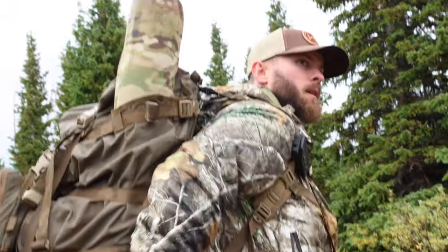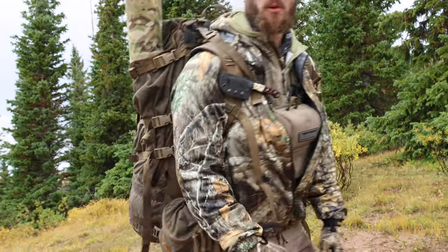All right guys, we made it to camp and I am going to break down my entire backpack. This is for anywhere from five to eight days of hunting, just depending on how much food you bring, but this whole supply will be good honestly probably longer than eight days if you want it.